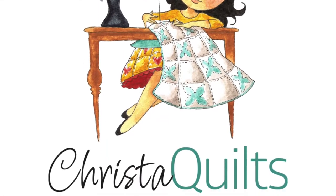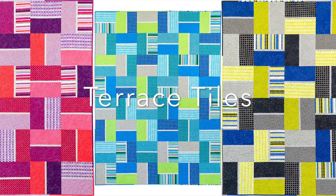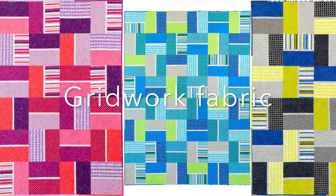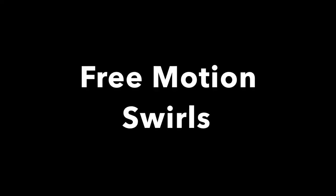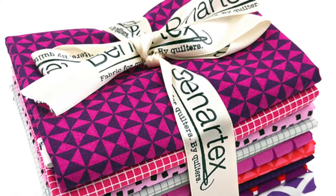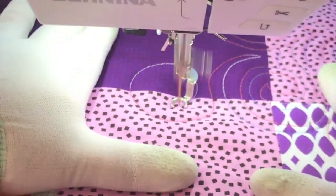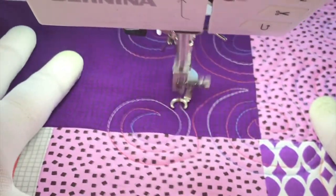Hi there, this is Krista Watson from Krista Quilts and I'm here to show you three easy ways to quilt my Terrace Tiles quilts made from Gridwork fabric from Benertex. The first design I'm going to show you is one of my favorites, Free Motion Swirls. I'm quilting this design on the amethyst colorway of my Terrace Tiles quilt. I've made three different versions with three different quilting designs to give you some variety, but they're all quilted basically the same way.